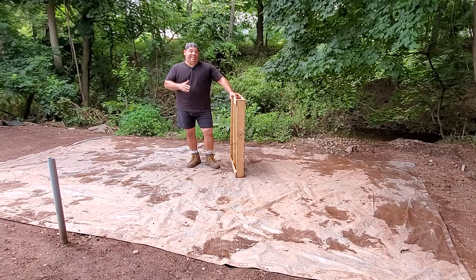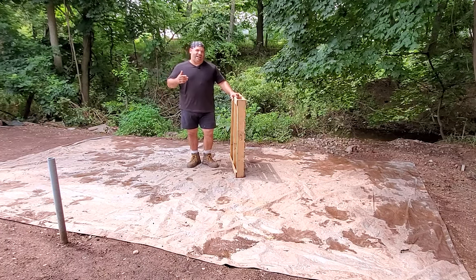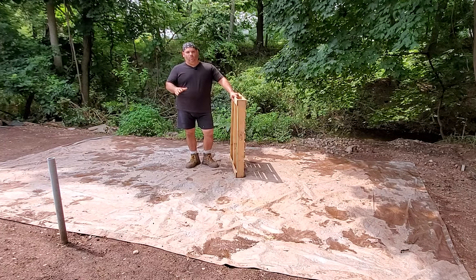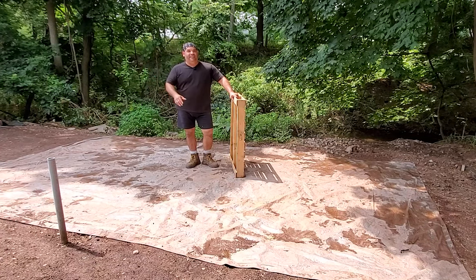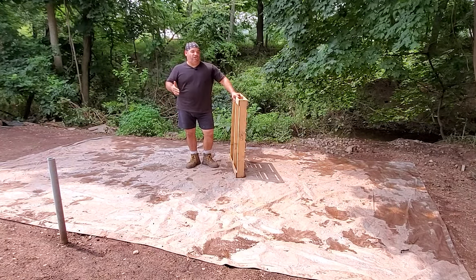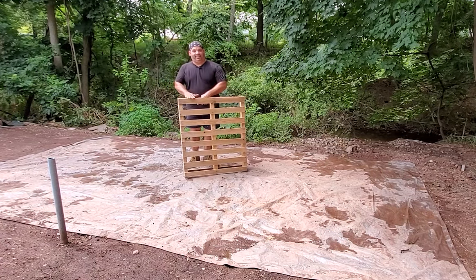Now the biggest problem I find, as with any tent, is trying to keep all the critters out — things like raccoons, groundhogs, feral cats over the winter. Oh, they're the worst; they make a total mess. And snakes — a lot of snakes. So I've actually come up with a simple, very sturdy base or foundation, and I do it with pallets.